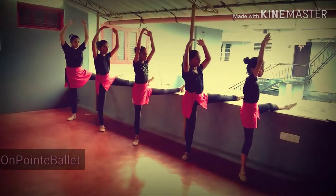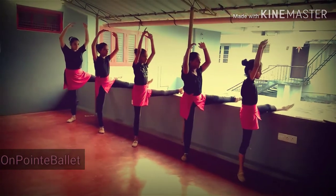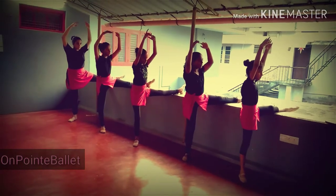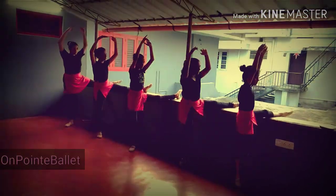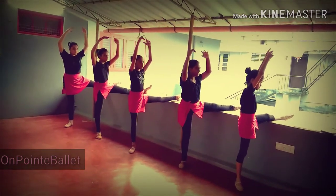Liage. 1, 2, 3, 4, 5, 6, 7, 8. Slowly side bend.